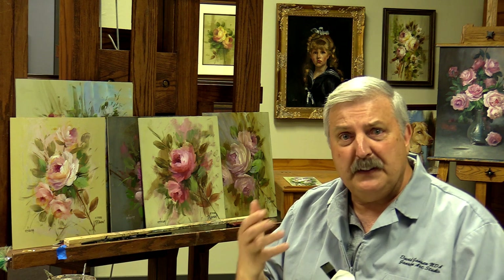Hi everyone, welcome back to the studio. We're continuing some of our things of fixing up roses. One of the techniques that I use a lot and teach in my Mastering Roses classes, which is very important, is the use of negative painting.